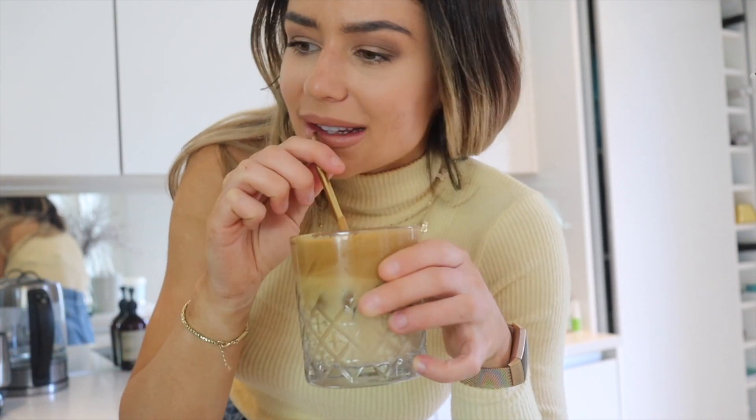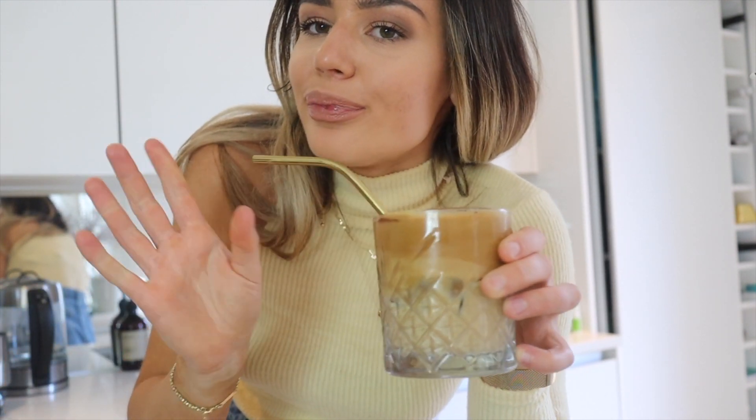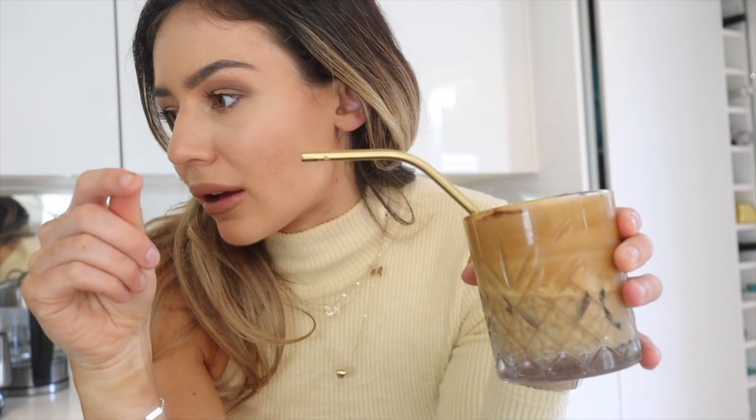Oh my god, that is divine — that is so nice! The nicest coffee I've had in a long time. It's not too strong, it's really sweet. If you like Starbucks vanilla frappuccino, you are going to love this — you've got to try this one at home. I don't even think you need the little whisk thing, you could just whisk it with a fork.